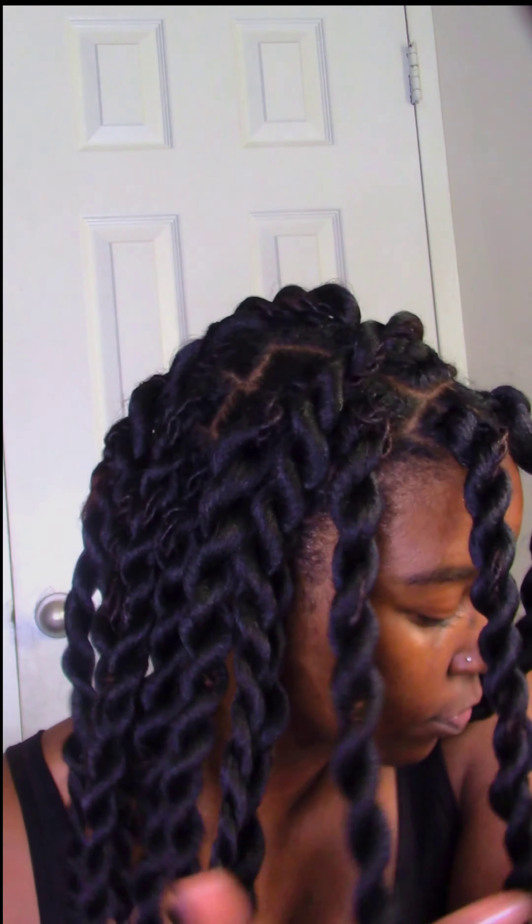So here are the final results. One thing I'm loving about my locs is that I no longer have to part my hair when I do styles like this, and that's a win in my book. I hope you like this video. Please like, share, and comment, and also subscribe for more content.